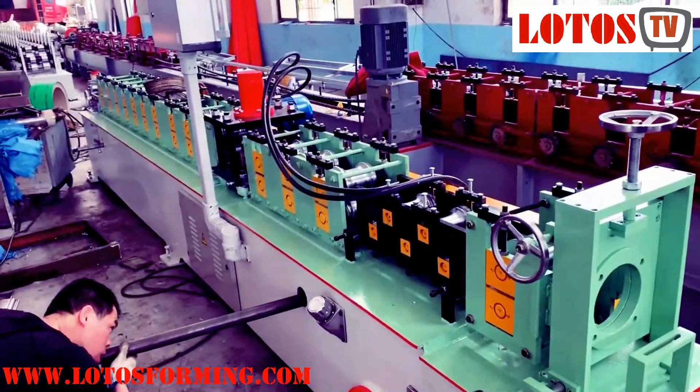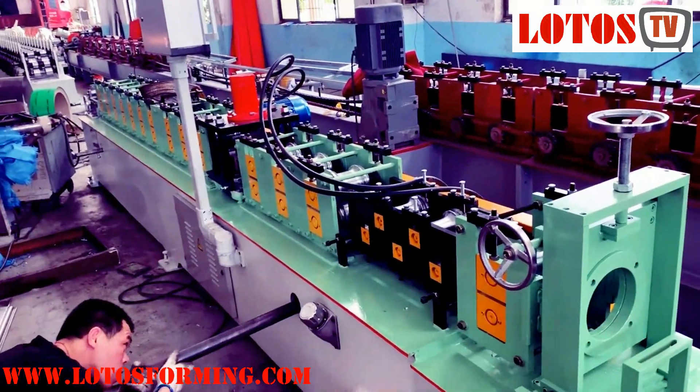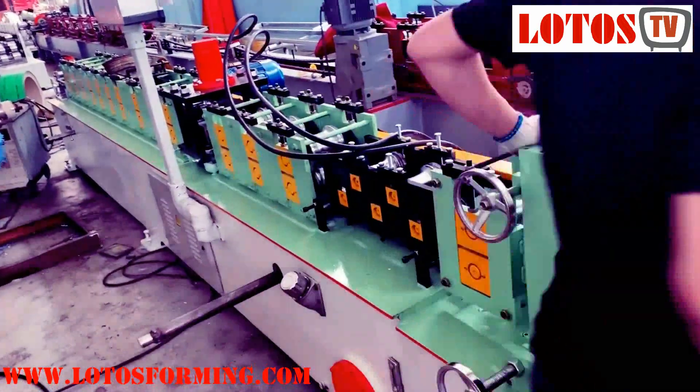Hello everyone, this is Patrick here. Today we have one machine — a single-layer door shuttle machine.